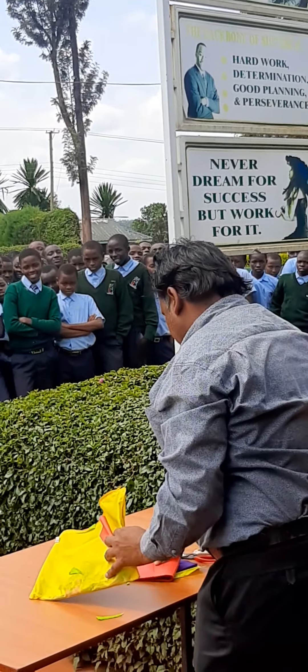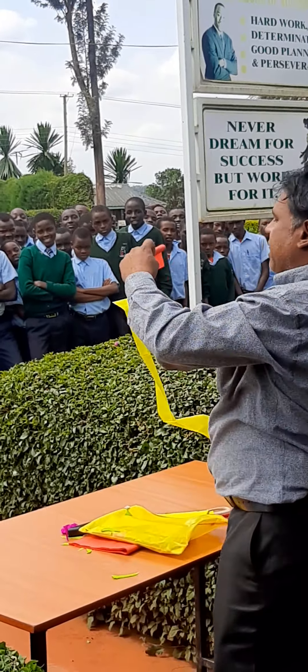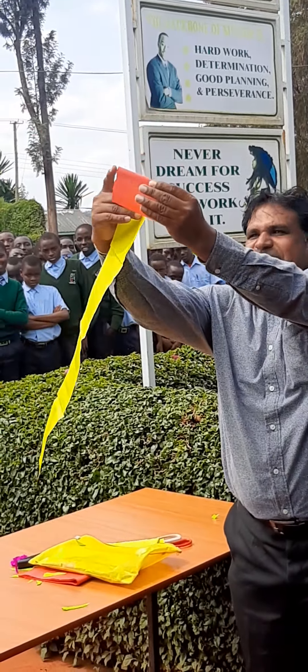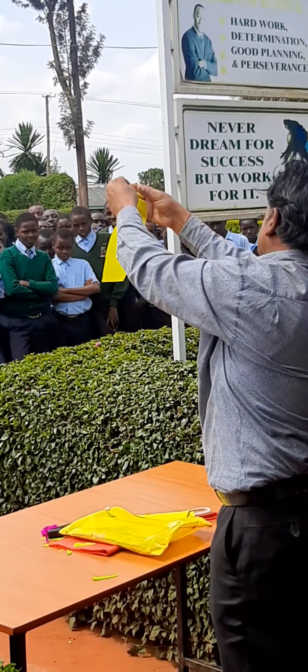You can use another color — 10, 20, 50 colors, doesn't matter. Always the paper is only for inside, not outside. The paper goes from inside, and we continue rolling like this. Look inside — four color paper, my dear girls and boys.